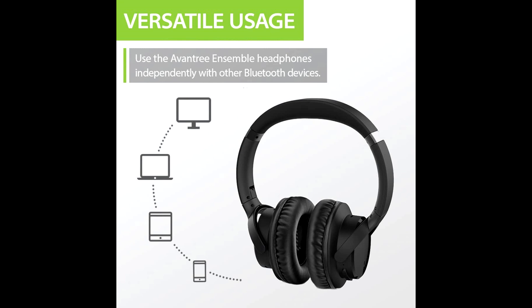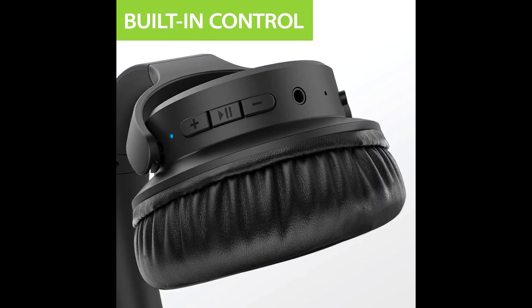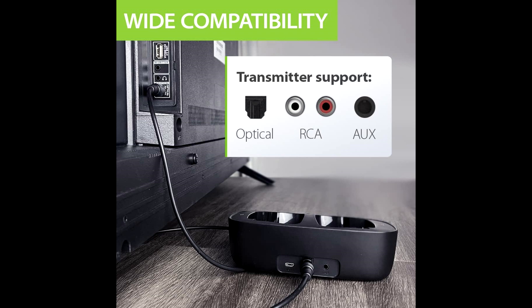This Avantri device features a balanced sound design and provides audio clarity to users. The Ensemble device is fitted with 40-millimeter drivers, delivering powerful audio so that users do not miss any sound.